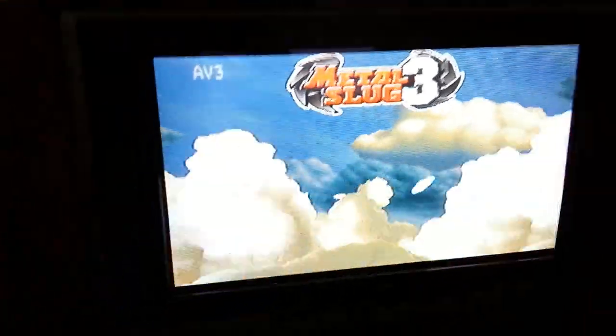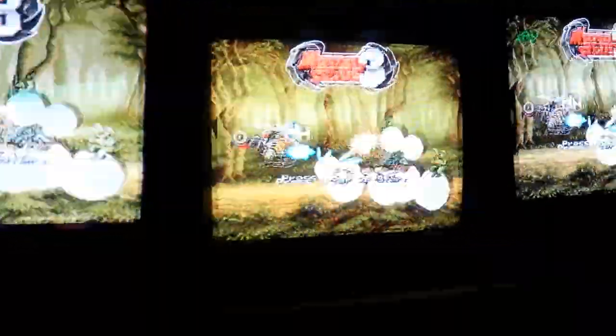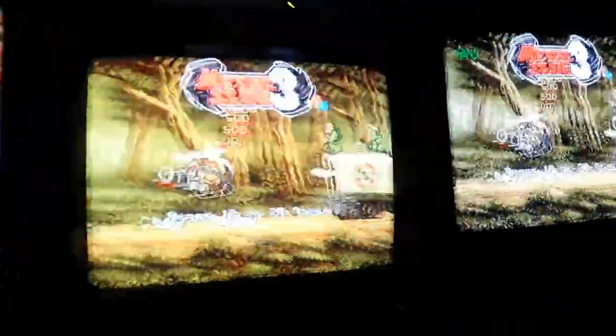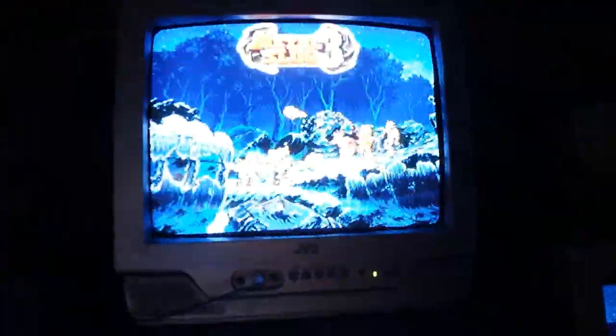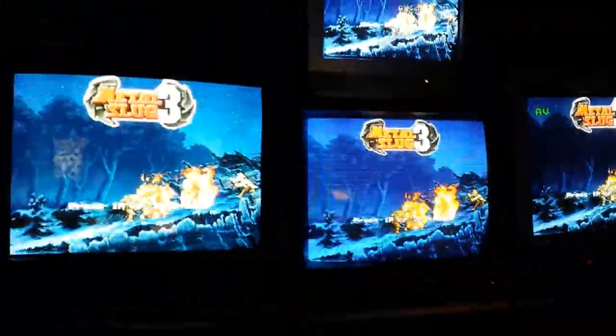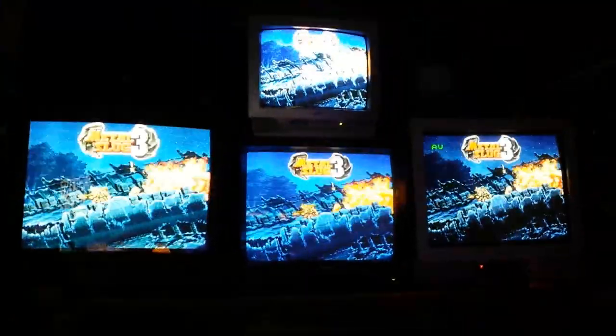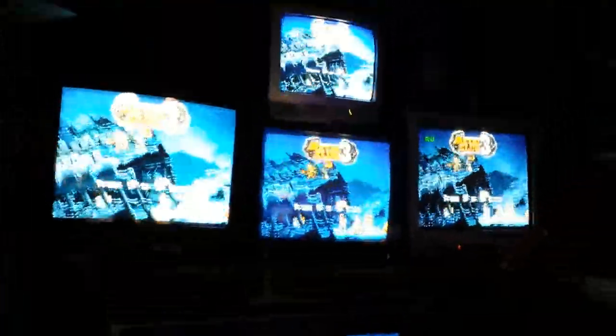So there's my Quintrex SR, Sony Trinitron, Panasonic PVM, my Quintrex F Panasonic, and my JVC. And the JVC is such a great little picture. You really have to see it in real life to actually appreciate how great it looks. So that's my setup there.